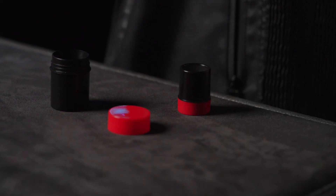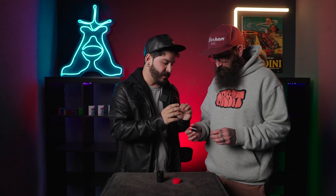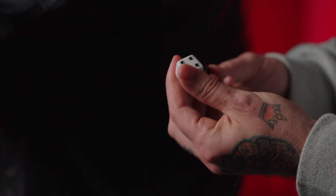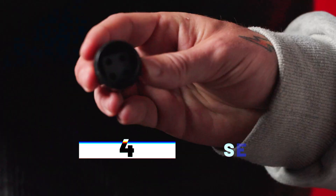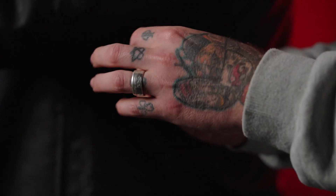Here's what happens. You display two opaque canisters and a single die. You ask your audience member to examine everything — there is nothing to find. You then, with your back turned, ask your spectator to choose any number on the die and place it inside the canister, then seal it with the lid.